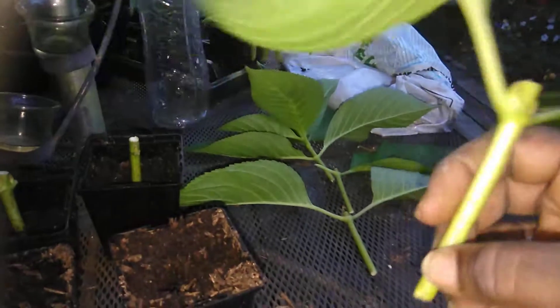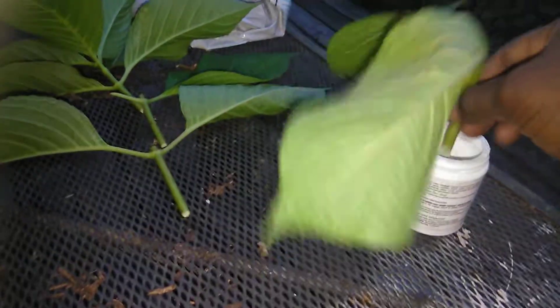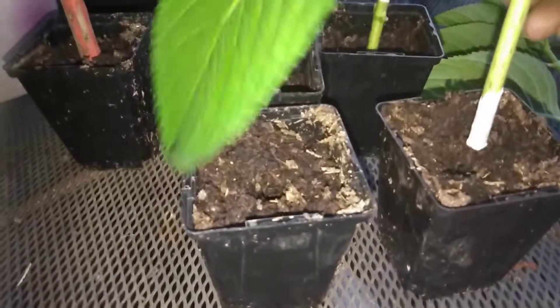Then I take my cutting and I dip it in some rooting hormone. What I'm using here is by Garden Safe — it says Take Root, and it costs about $5 at Lowe's. And I'm going to stick it into some potting soil.